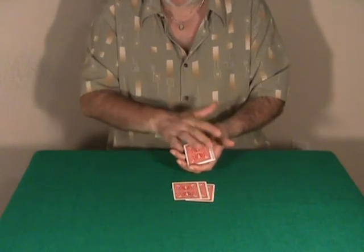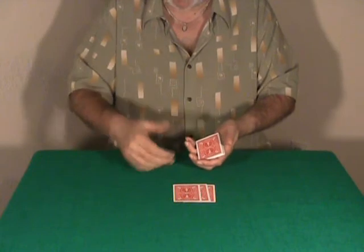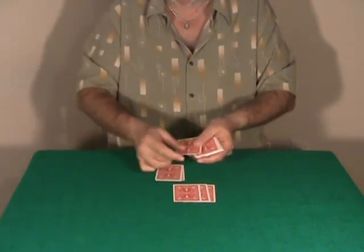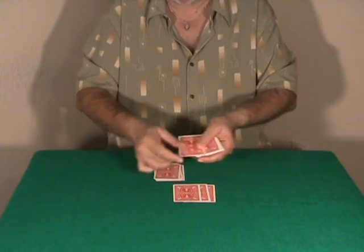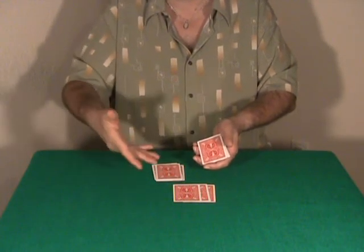At this point you can give the deck to the spectator and the spectator starts dealing cards on the table. I'll ask Rachel to say stop any time she wants. Stop. Do you want me to put some more cards? It's entirely up to you. No.